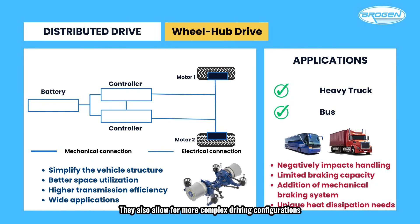Wheel-hub motors also allow for more complex driving configurations — since each wheel is independently powered by its own motor, it's easy to implement front-wheel drive, rear-wheel drive, or all-wheel drive systems. Full-time all-wheel drive is particularly simple to achieve with hub motors. Given the rise of electric propulsion in new energy vehicles, wheel-hub motors can serve as the primary power source in fully electric, fuel cell, or range-extended electric vehicles. Even in hybrid vehicles, hub motors can assist during start-up or rapid acceleration.